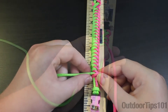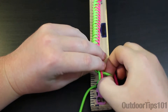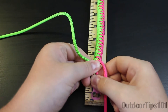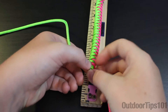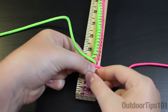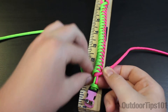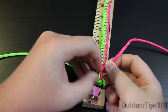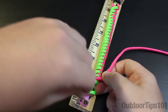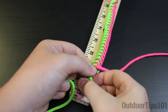Now that we're down to almost the last of the bracelet, I'm going to do one or two more loops. Bring the green around, push it up, do the same thing with the pink — bring it under and then back around. I'll do it one more time so you guys can see: take the green, do it under the core and then bring it back around, and then tighten that up.